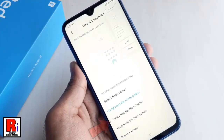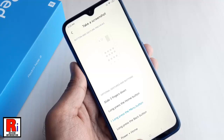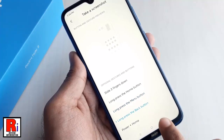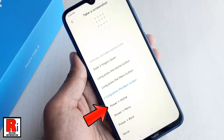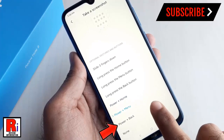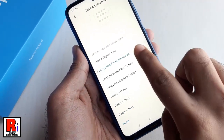You can also select Long press the menu button, or Long press the back button. Other options include Power plus home button, Power plus menu button, and Power plus back button. To disable gesture screenshot, select None. You can choose any of these options.